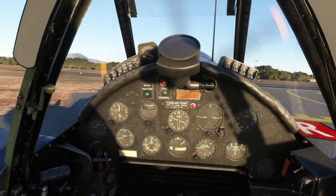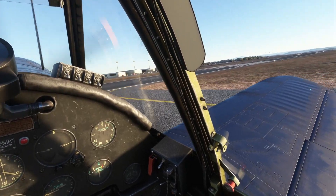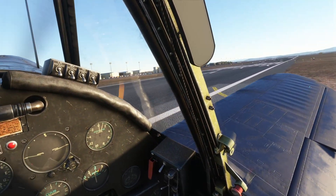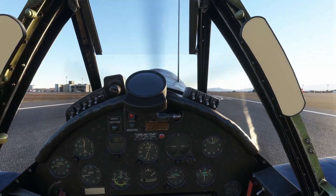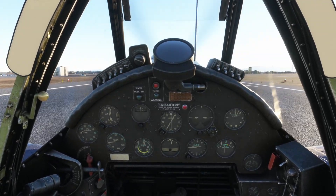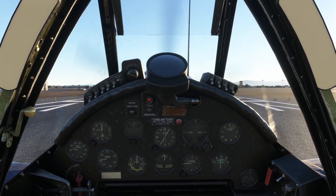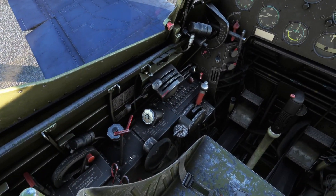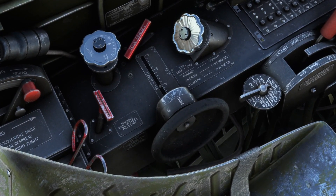I think Milviz did a pretty good job with the sounds on this one too. I'm going to set flaps one. It's an easy takeoff here. Lined up with the runway. It's doing that weird wobble thing — not sure if that's supposed to be engine vibration or something else. There's the brakes. Let's make sure the tail wheel is actually locked.